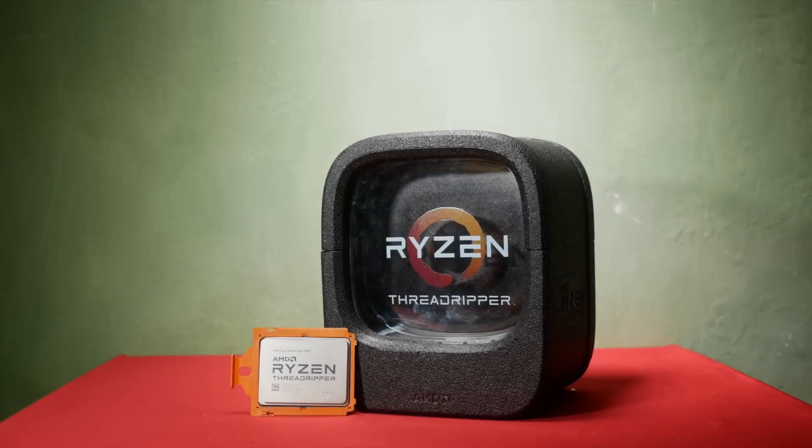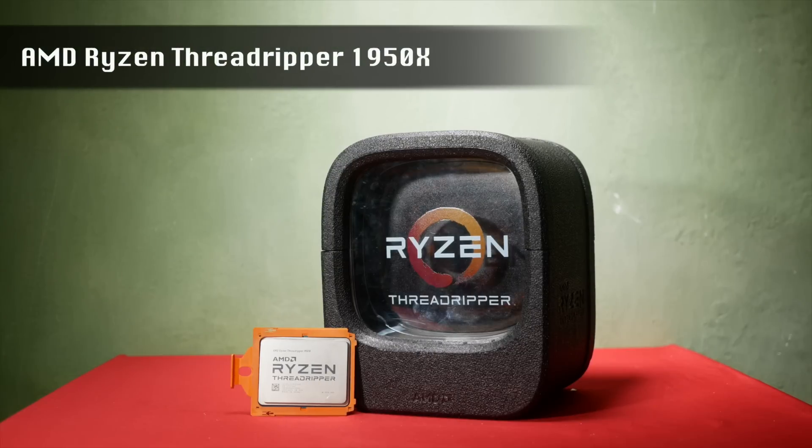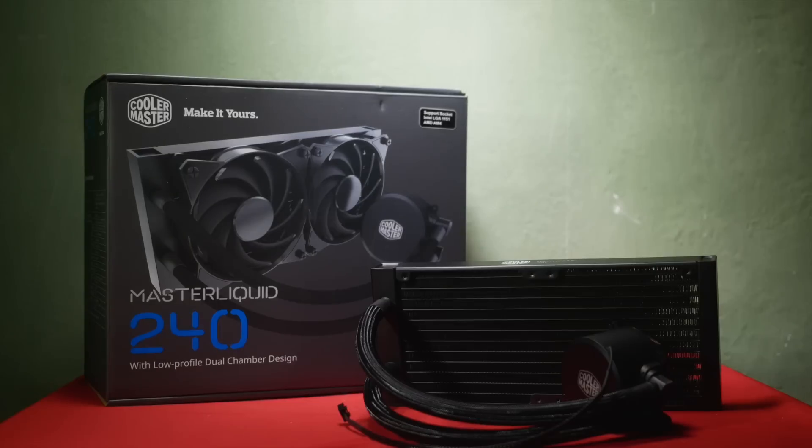Your basic components are the CPU — the brain of the PC — and the one I'm using here is the AMD Threadripper 1950X. It's bigger than most CPUs, but they all look more or less the same. There's also the CPU cooler, which is pretty self-explanatory.